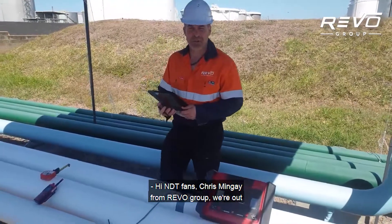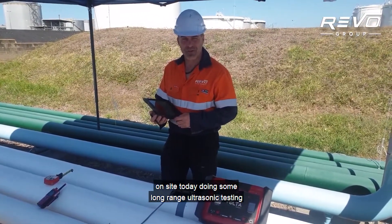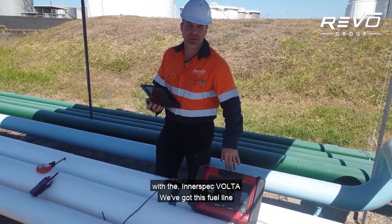Hi NDT fans, Chris Mingay from Revo Group. We're out on site today doing some long-range ultrasonic testing with the Interspec Volta.